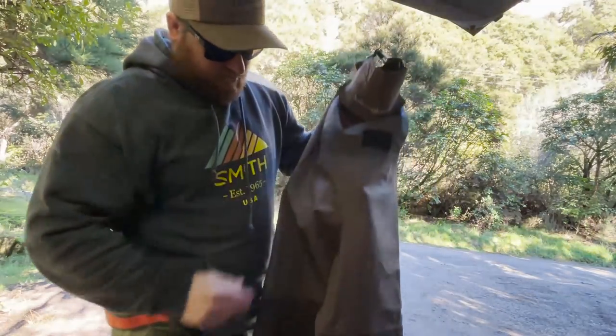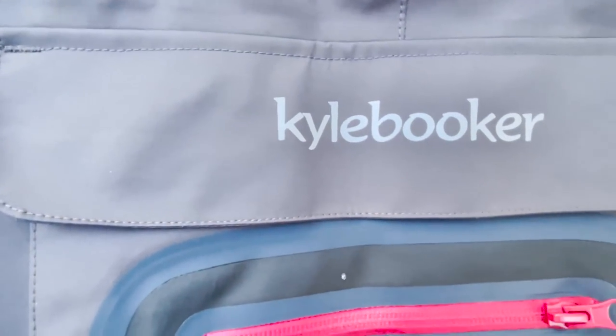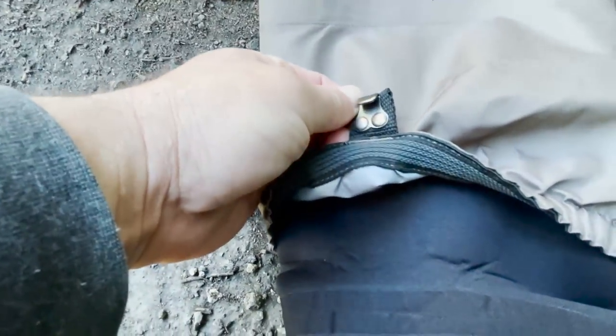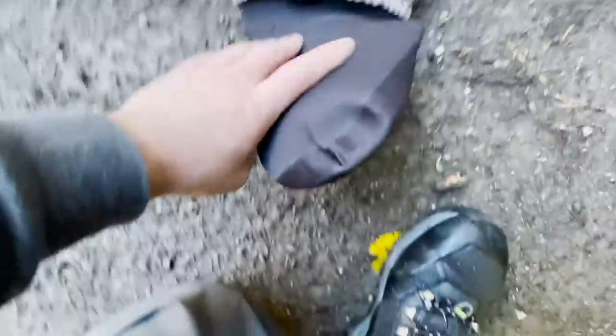They kind of look like waders, I guess. There's a waterproof-looking zip with a little foam thing, a gravel guard and a little hook. The material looks like a Gore-Tex type stuff, but the sock is clearly not well made — there doesn't seem to be any shape to it, they've just kind of stuck some bits together. The buckles and straps and everything are definitely the cheapest you can find; the Simms are way nicer. Anyway, we'll chuck them on and see how they fit.